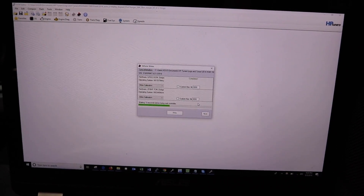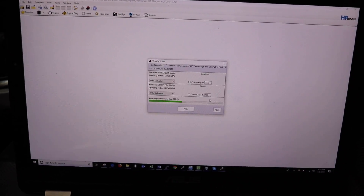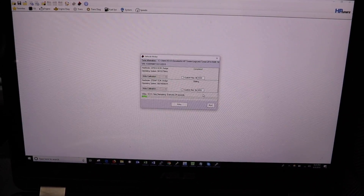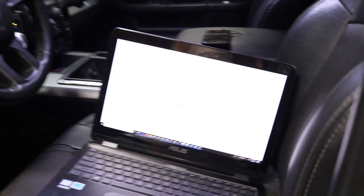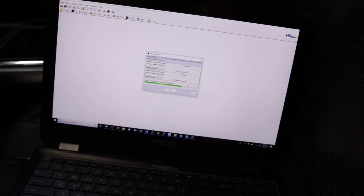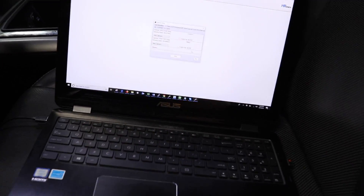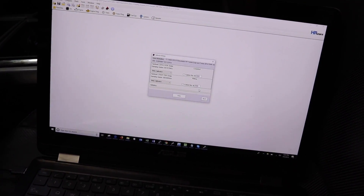The engine tune is completed and wrote. Now it's saying 'waiting 15 seconds before trying the next controller.' Now it's writing the transmission tune - says 'writing, erasing, about 30 seconds.' This is normal on my truck - the dash goes black and the Uconnect 8.4 goes black while it goes through its writing process. Even though my battery is strong enough to start the engine it was throwing an error code - HP Tuners told me the battery's a little low, so I have jumper cables hooked up to maintain battery voltage.